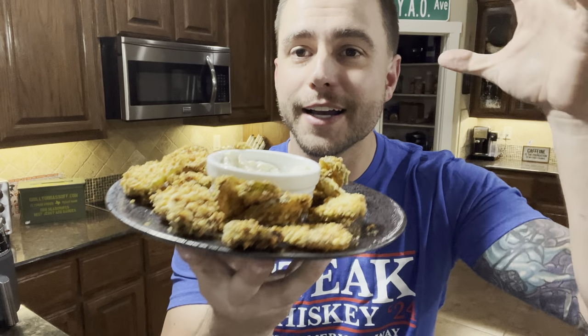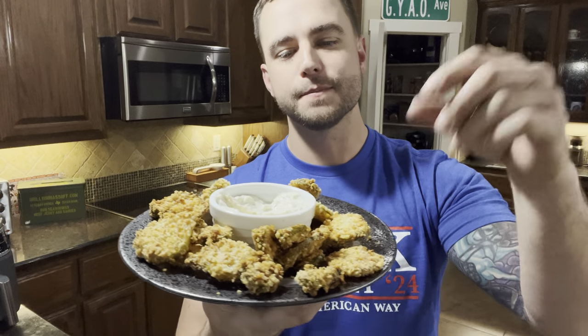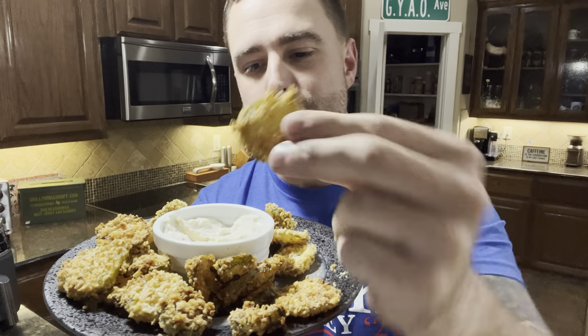Parmesan crusted air fried donkey dongs — if you heard that right. Let's dip this in some regular 'Grill Your Ass Off' ranch dip. Let's still make this.